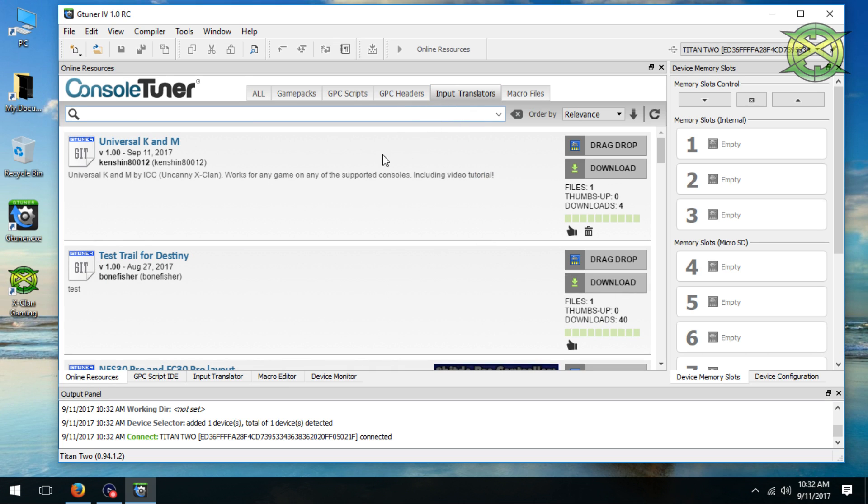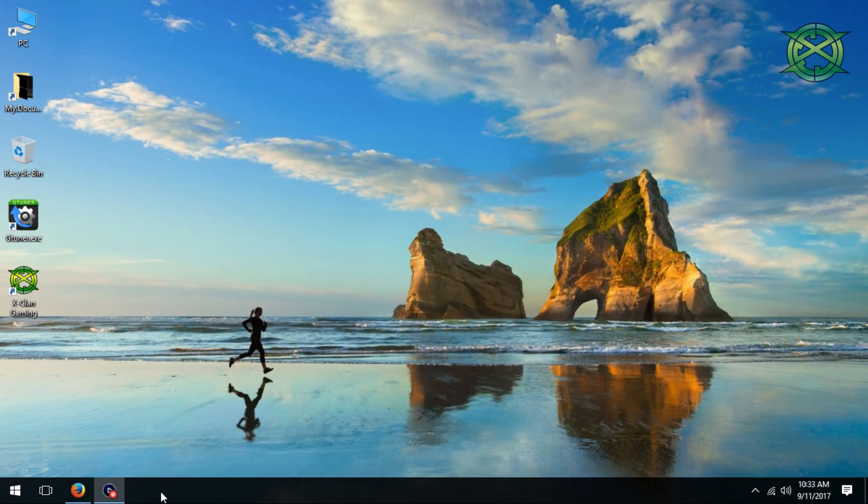Look for the script named Universal K&M. Once you see it, just drag and drop it onto any empty memory slot on your Titan 2. Just remember which slot you used. Now you can close GTuner and take your Titan 2 over to your console.